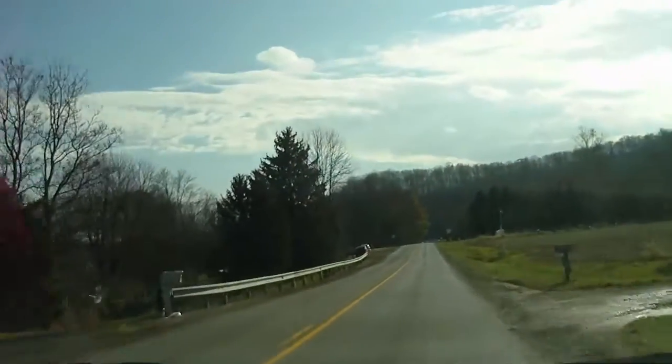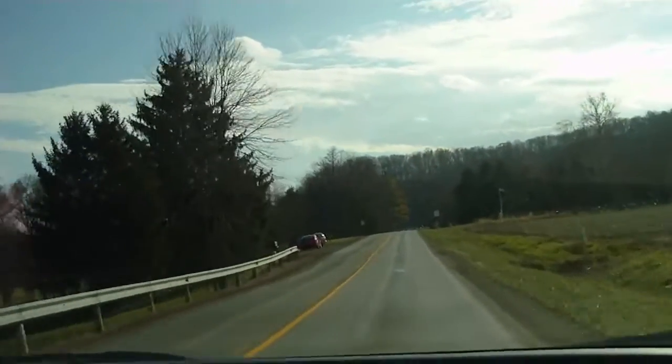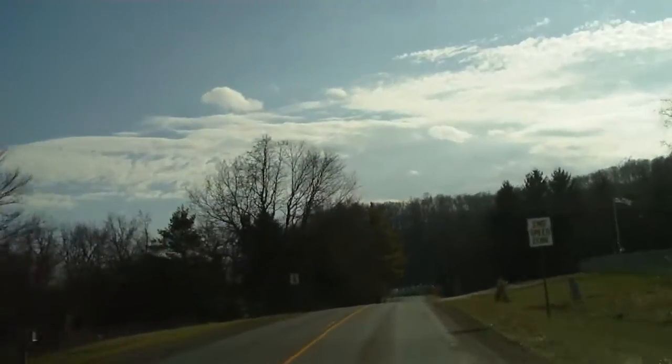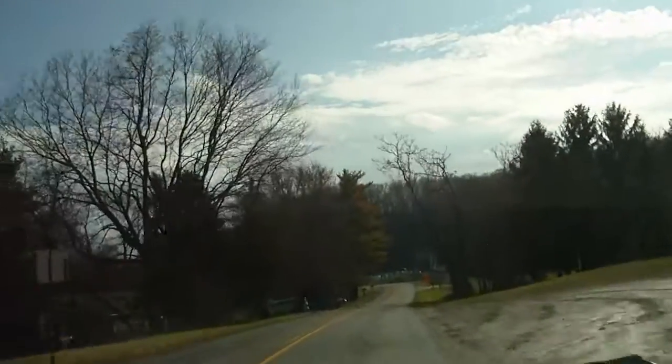All right, so we are right there and we want to get right there. We're on the way there and it's not that far away from where we are right now, so it shouldn't take that long.